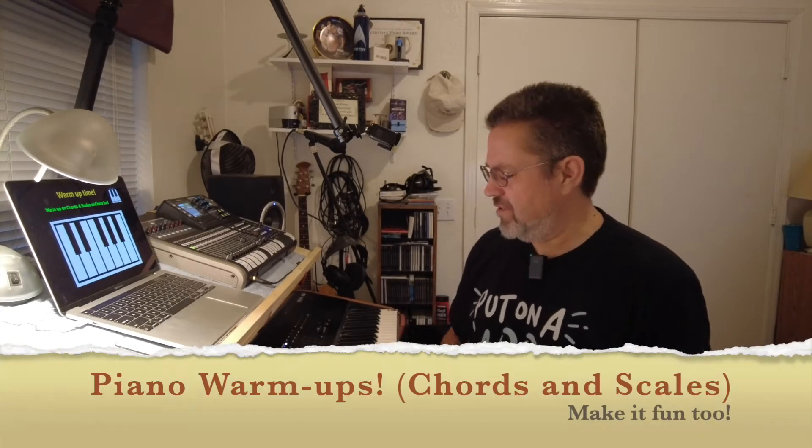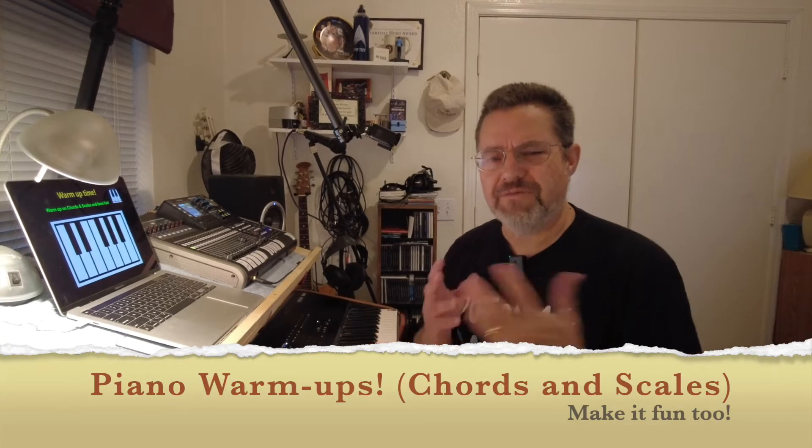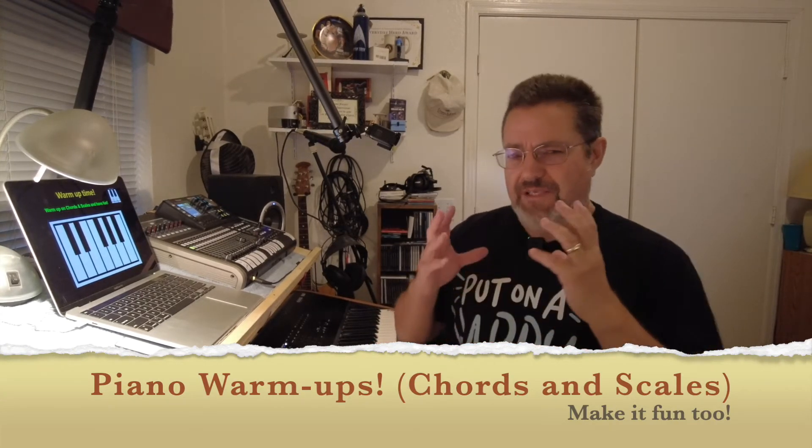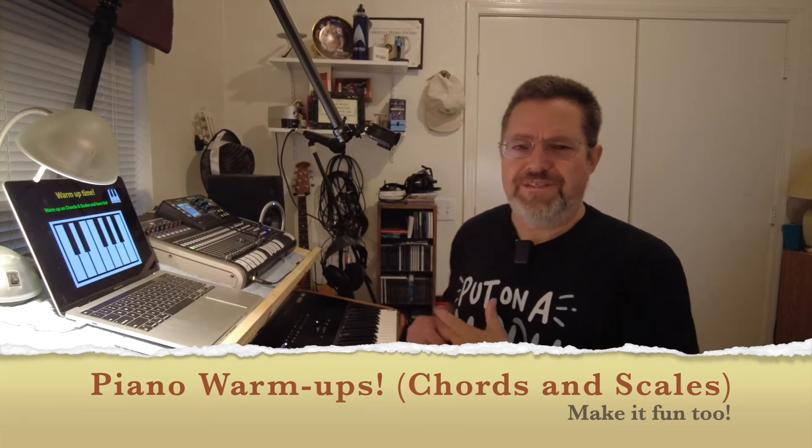Hi everybody, it's David here and welcome. Hope you're having a good day so far. I'm just doing some warm-ups because that's what we're going to talk about today - ways to warm up your fingers in the morning on your keyboard and practice two things: chords and scales.